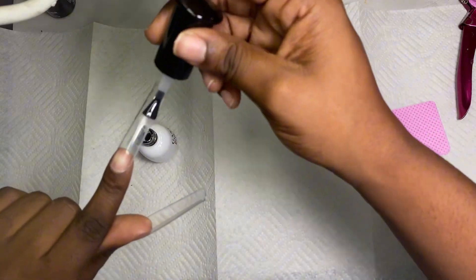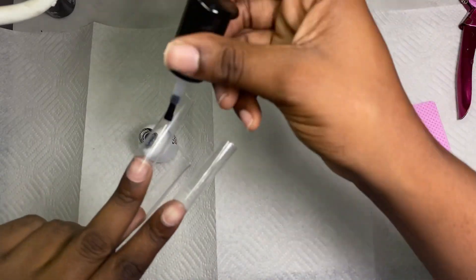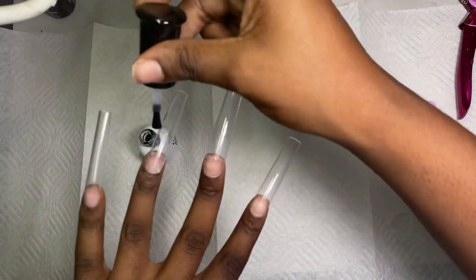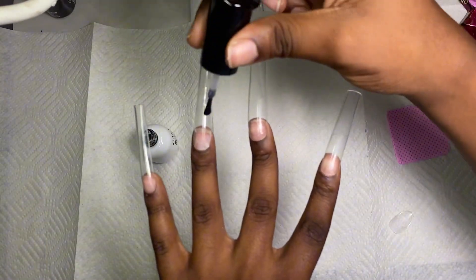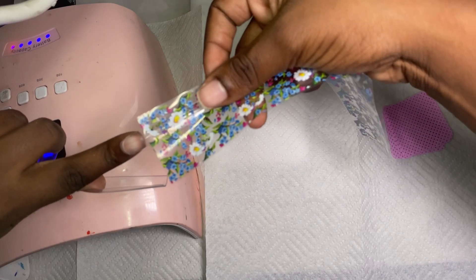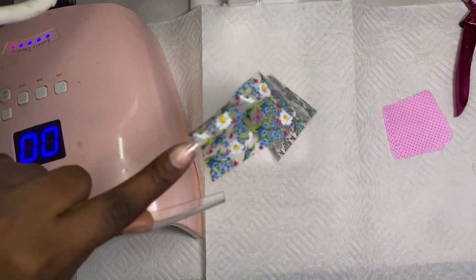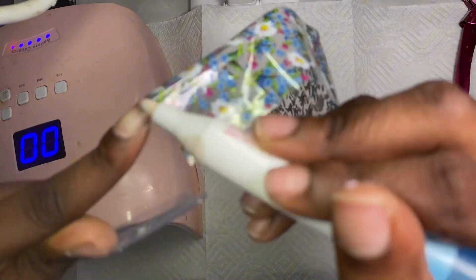Once you're done with that, it's time to decorate. I'm going to be using nail foil glue and nail foils to create this flower design, which I also got from Amazon — you can find it on my Amazon storefront, which I'm going to link in the description below. After you put the glue on, you're going to cure it for 60 seconds. You have to cure it for 60 seconds for it to work.